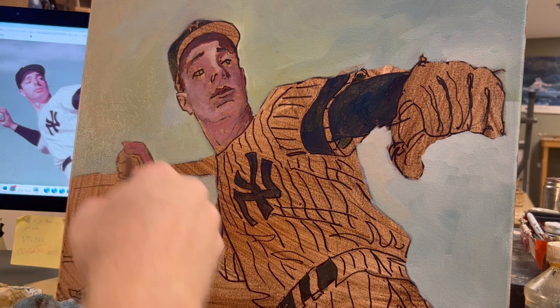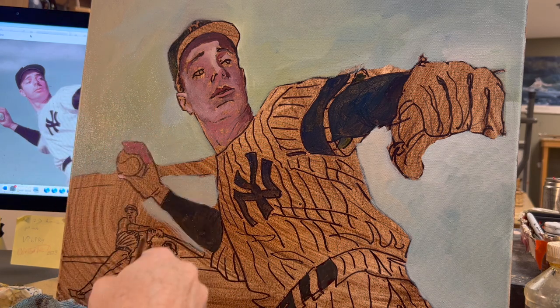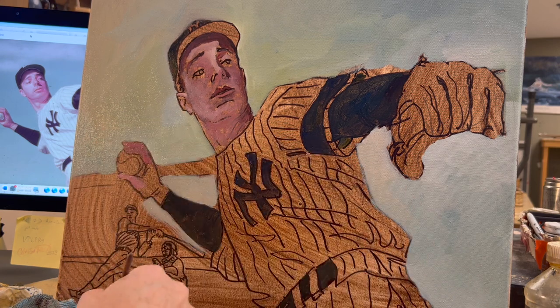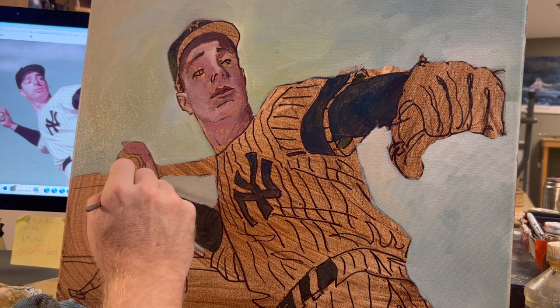Now I put in the mid-tones — sort of a rosy, pinkish hue. Joe DiMaggio has a pinkish hue. Another Seinfeld reference. Now whatever I do to his face, it makes sense to do the same to his hand.